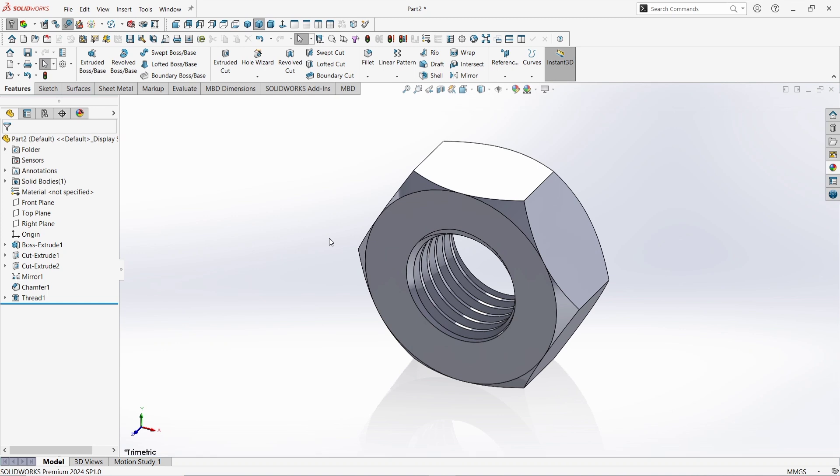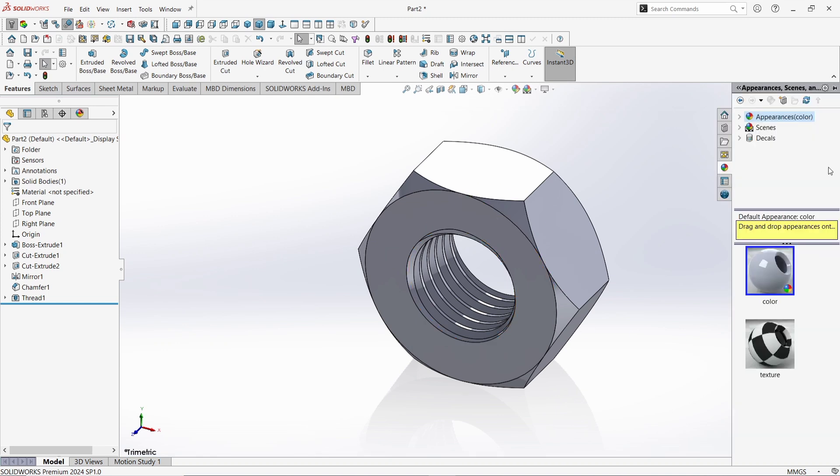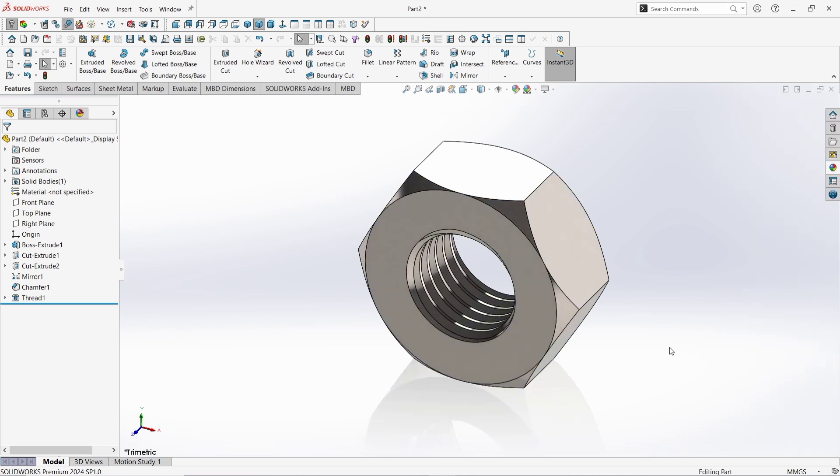Now go to Appearance, click on Metal, click on Steel, and choose Brush Steel. Thanks for watching.